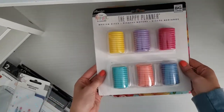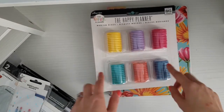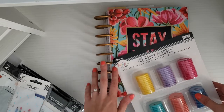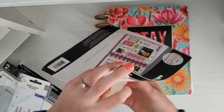In my latest Joanne's haul I showed you guys that I got these medium discs. I think what I'm going to do is alternate between the yellow and this paint color for the ring, because I really want to downsize this planner. So I'm just going to open this up — it's probably going to go flying everywhere.